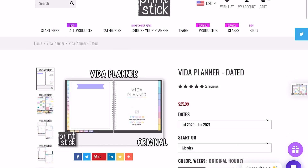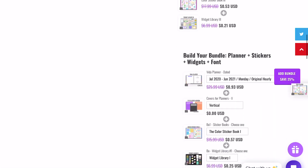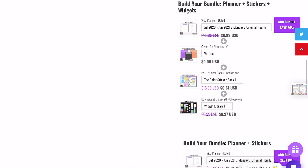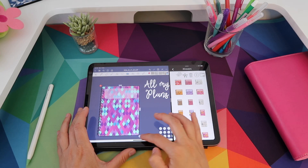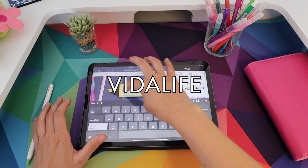If you get this planner, you can also bundle up and you will see the bundle options on the website right next to the listing. You can save a lot, so if this is your first planner purchase that's a great option. You can customize the bundle and still get a great discount, and if you just want to get this planner, make sure to enter the code at checkout for a special discount.